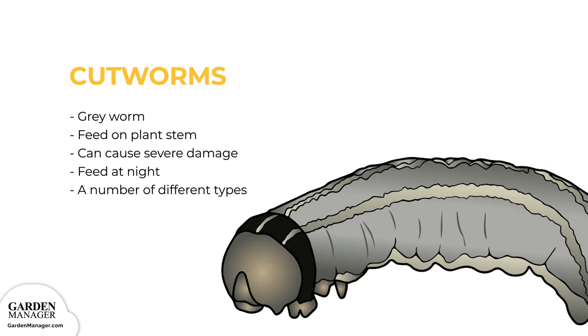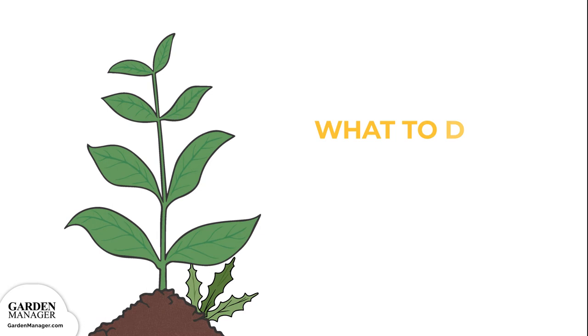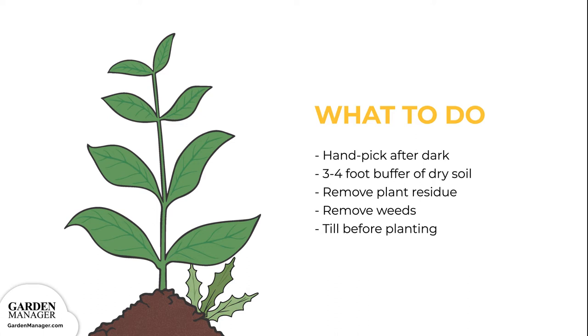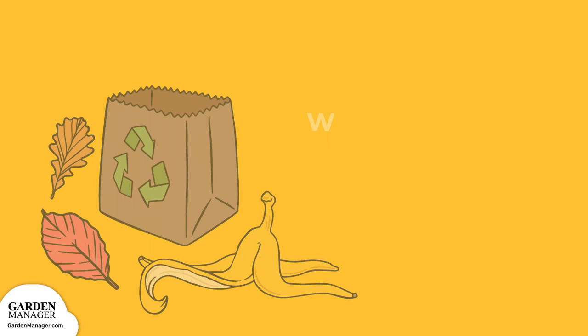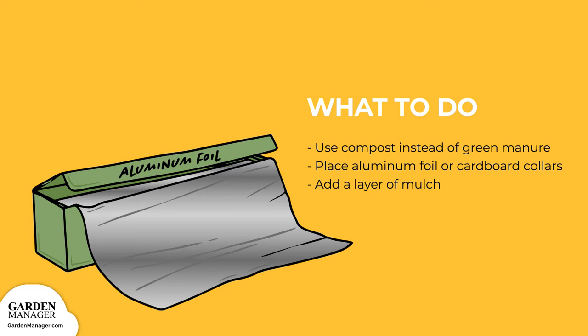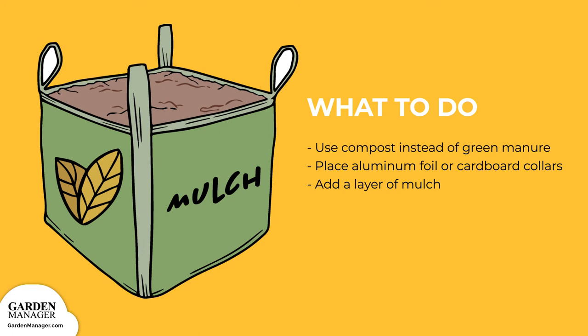Here's what to do. Handpick any cutworms from the plants after dark, when they're most active. Keep a 3 to 4 foot buffer of dry soil along the edge of the garden to make it unattractive to cutworms. Remove plant residue to help reduce egg-laying sites, and get rid of weeds which can host young cutworm larvae. Be sure to till the garden before planting, which helps to expose and kill any larvae that might be present. Use compost instead of green manure, since manure might encourage egg-laying. Try placing aluminum foil or cardboard collars around the plants to create a barrier which will stop cutworm larvae from feeding — place the collars around the plants so that one end is pushed a few inches into the soil, and the other end is several inches above the ground. Adding a layer of mulch will also help to prevent any cutworms from reaching the soil surface.